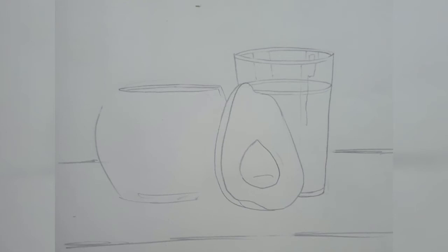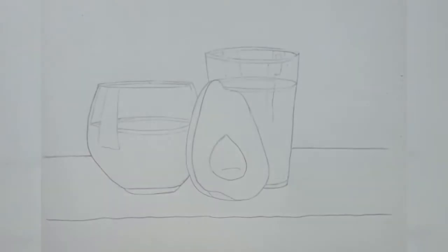Then we'll draw the glass on the left side of the avocado. We'll draw the oval first, the inside line, and the slanting line touching the avocado. Then we'll draw the side portion of the glass and the bottom portion. Last, we'll draw the level of the avocado juice inside the glass.